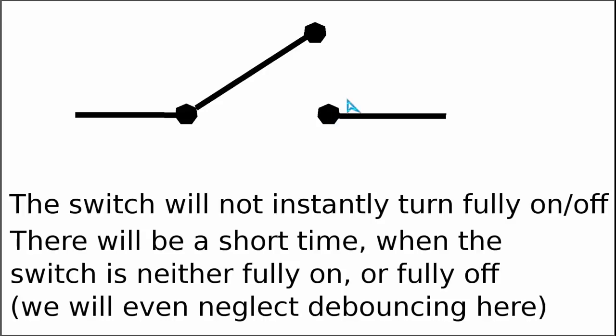Similarly, when the switch is fully closed and we start to open it, there will again be a short period of time when the switch is not fully closed but also not fully opened. For mechanical switches there is an additional phenomenon called debouncing, which we will completely neglect in this video as it is not important here.